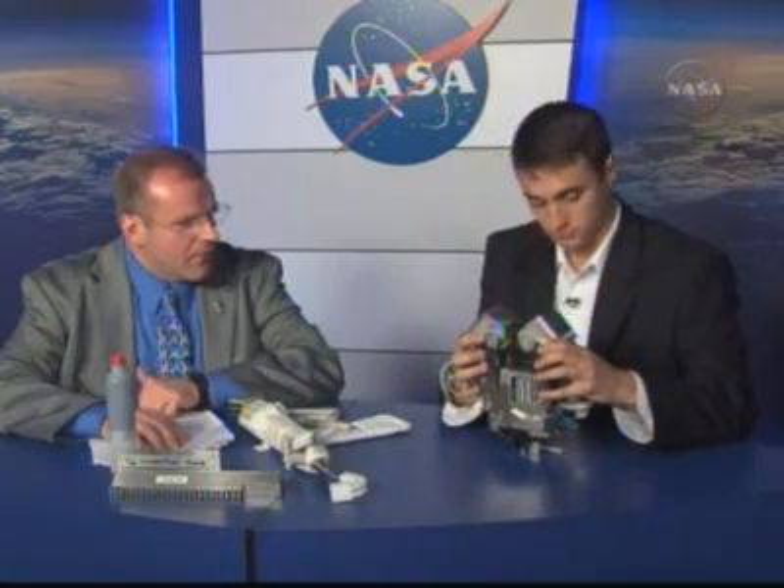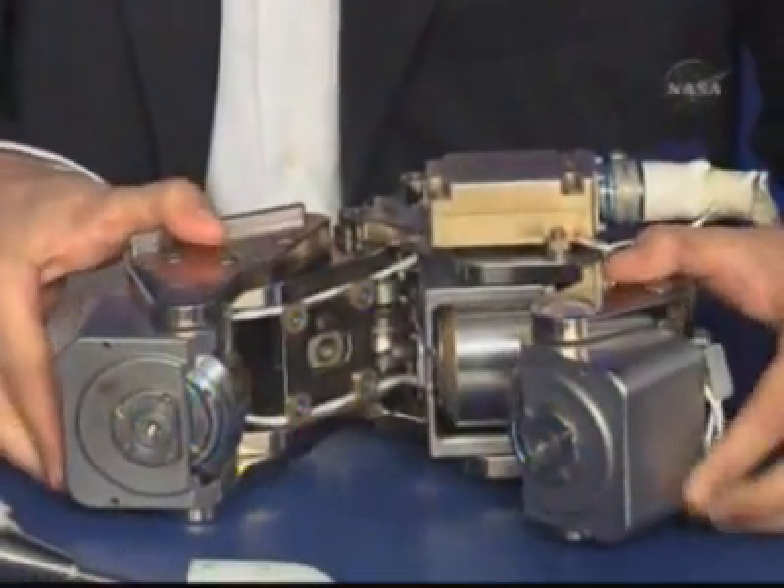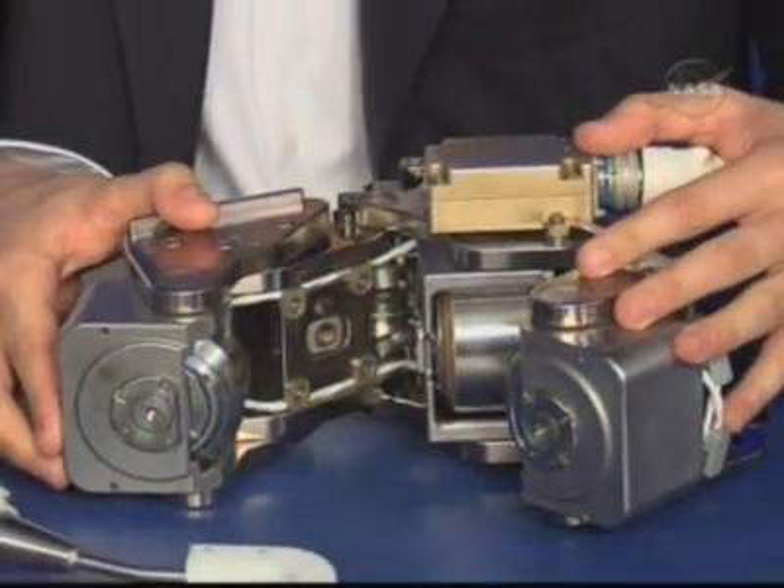What is this? This is what we call a trundle bearing assembly, or TBA. We've actually got it open right now, but when it's installed it'll be in this configuration. The crew will be replacing 11 of these trundle bearings. There are 12 on the SARJ, and we replaced one earlier in the year, so we'll be getting the other 11 of 12 on this flight.